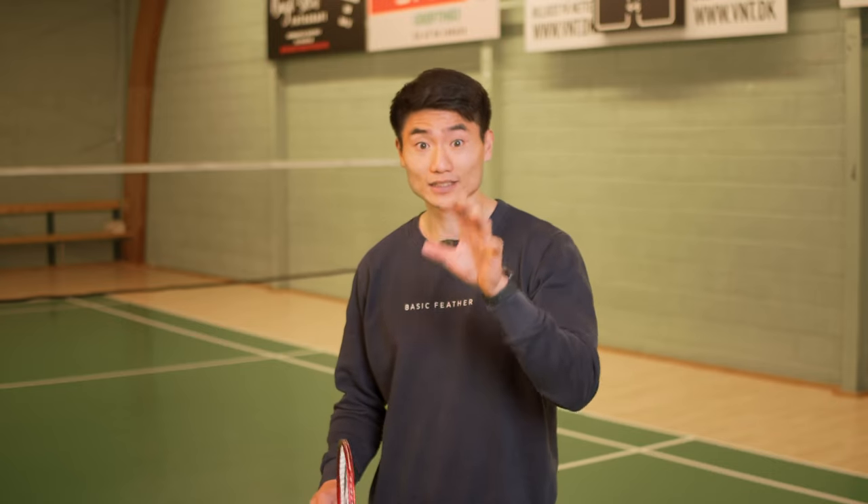Having a lot of variations in singles is key, and in this video we're going to talk about why that is.